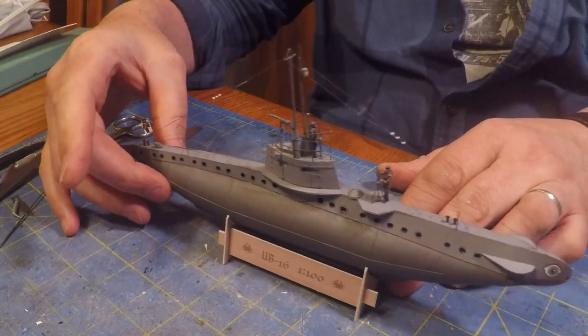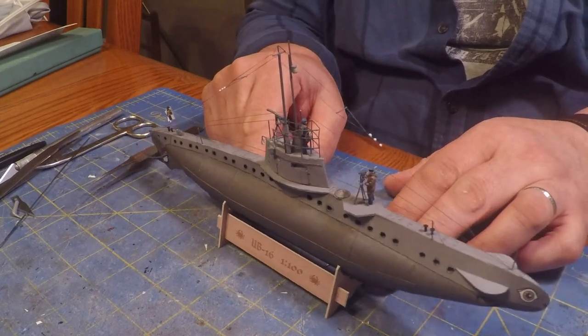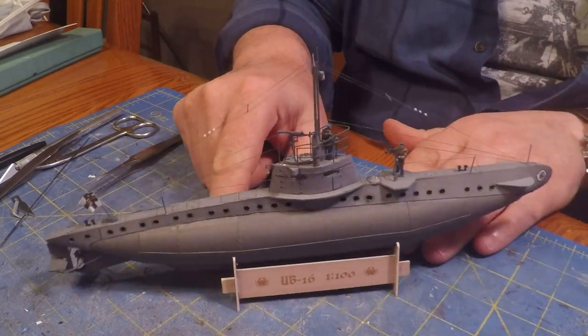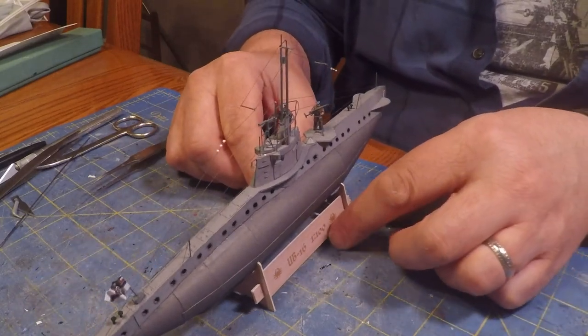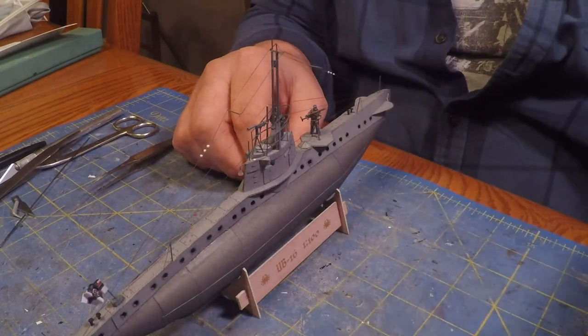You can see it's basically rigged — there are two more pieces of rigging I need to put on, but it's gone really well. The more stuff you put on these the more interesting they get. I really like my crew members and my flag on there. We are very, very close to the end of this one — I can't wait.